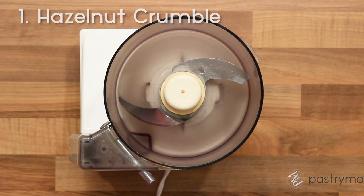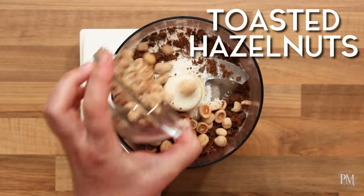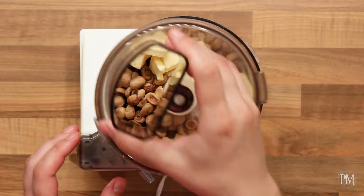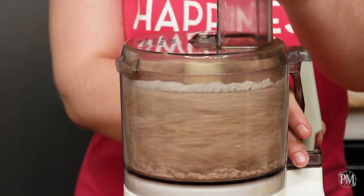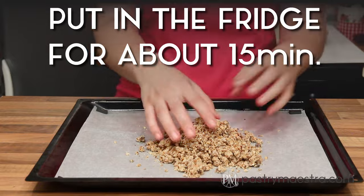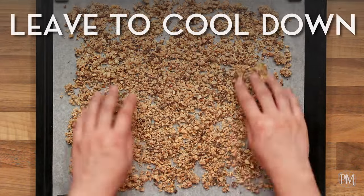To make the chocolate and hazelnut base, first I need to make hazelnut crumble. I will put flour, muscovado sugar, and toasted hazelnuts into a food processor, then add cold butter cut into cubes. I'll pulse until I get a crumbly mixture, transfer it onto a paper-lined baking tray, spread it with my hands, and put everything in the fridge for about 15 minutes. Then I'll bake the crumble at 180°C (350°F) for about 10 to 15 minutes until golden, and leave it to cool down.